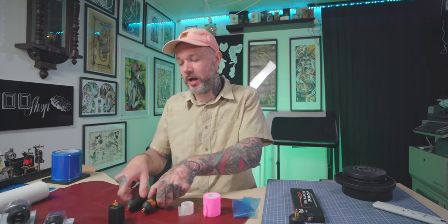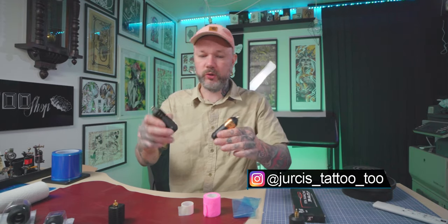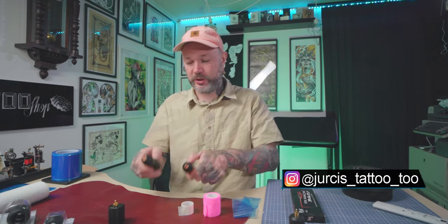Hi, it's yours and welcome to Tattoo Shop Talk. Today we will take a look at how I pack my Bishop Wands, and the same principles apply basically to any other pen style tattoo machine.